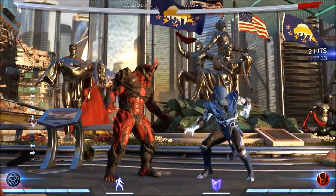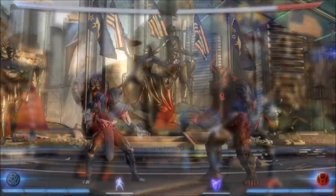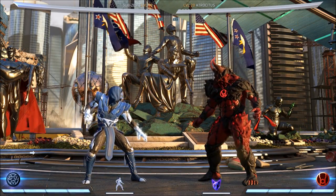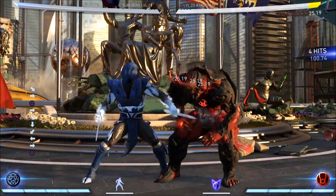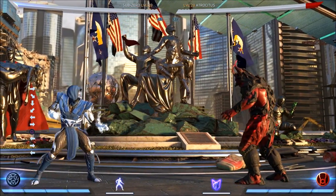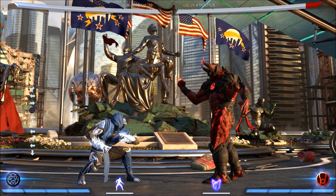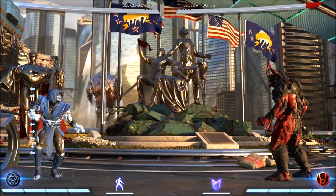That'll discourage your opponent from blocking low. Once you establish the overhead, you can go back to abusing the lows because they'll be scared which way to block. Next up, the applications of his command throw. Sub-Zero is very lucky to have a command throw — it's a great tool to have. However, his does hit high, so even though he has some tick throw setups, everyone can just duck it. But still, it's great to have and it's one of your better combo enders.